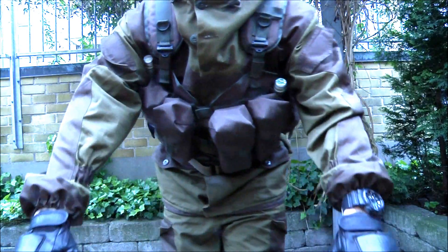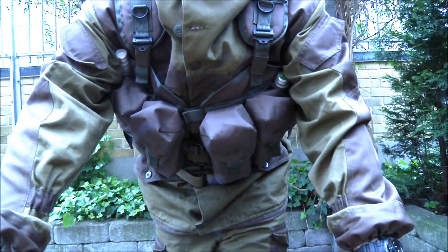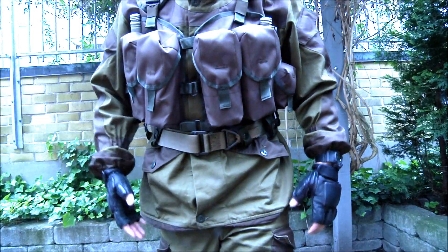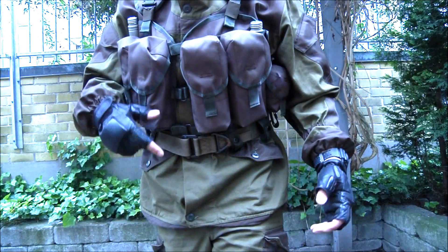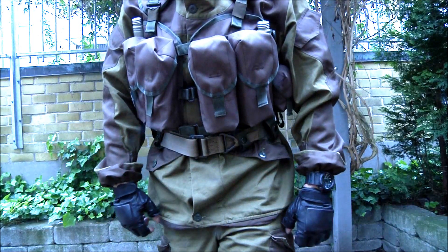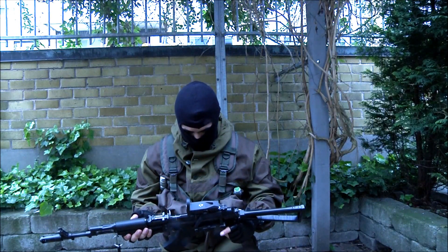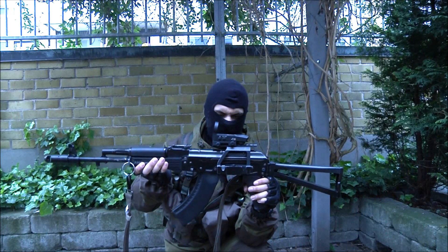This vest is going to be equipped with more pouches on the back — some kind of backpack-looking thing — but that's for the future. I'm also going to show you in a couple of seconds how it's going to look with a rifle and a balaclava so you get the whole look — just a simple black balaclava and of course an AK rifle.